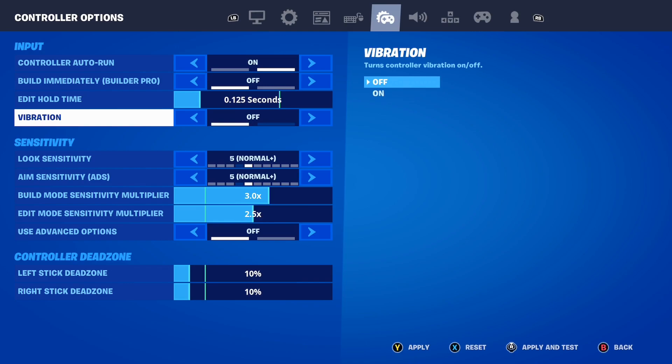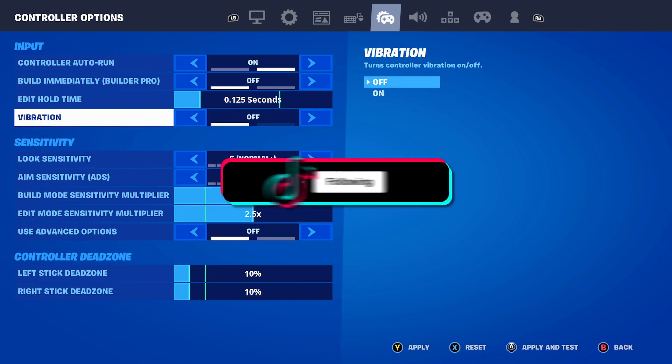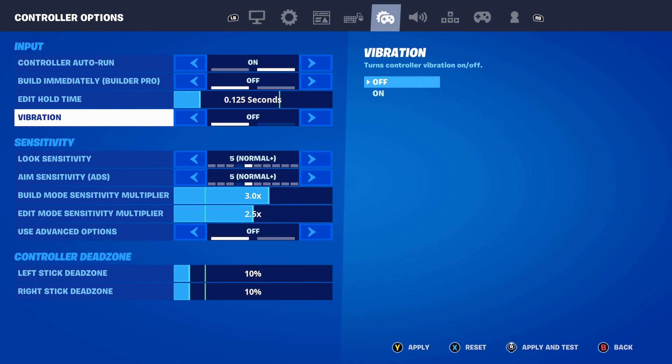Next is Vibration — I cannot stress enough how important it is to have vibration turned off. If your controller is vibrating, it actually makes your aim worse. The vibration makes your fingers move just a tiny bit, and in Fortnite you need to be precise. That slight movement could cause you to miss a headshot and only get a body shot. Turn it off right now.